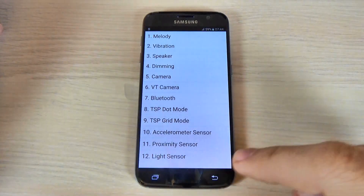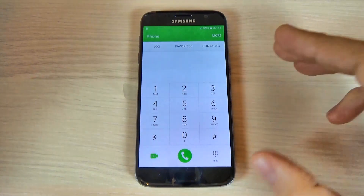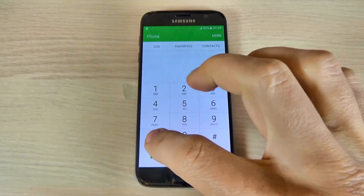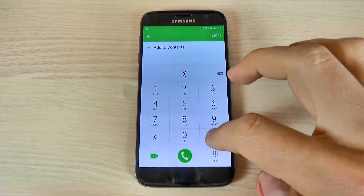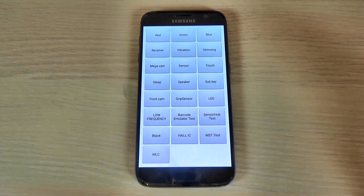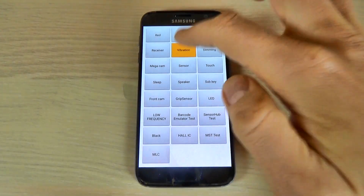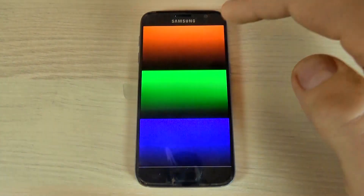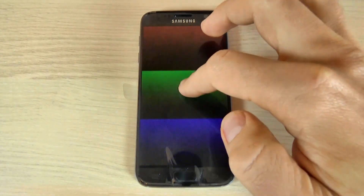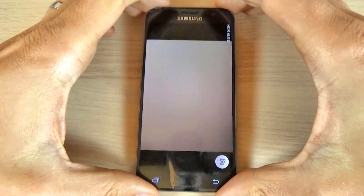Now let's try the test mode of Samsung Galaxy S7. Just type *#0*# and here we can test some other stuff of your phone. This is the test for your display, the receiver, the vibration, dimming, and the main camera.